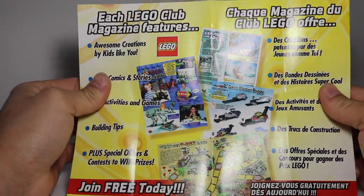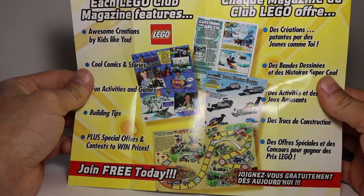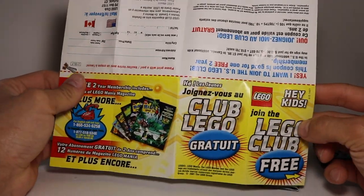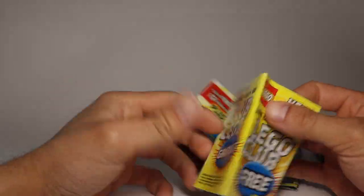Oh, it's the LEGO Club magazine insert. So this is for the LEGO Club magazine — you can join today and all that. Pretty cool. I haven't seen anything like this. Join the LEGO Club free. That's awesome. Got to keep this so I can join myself.